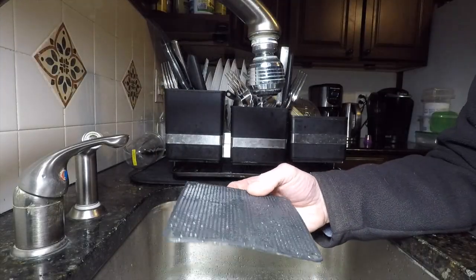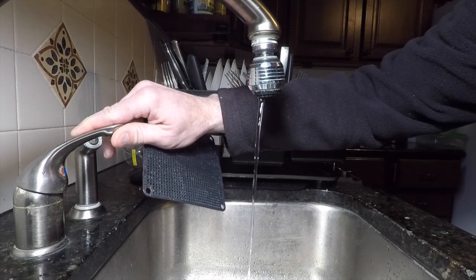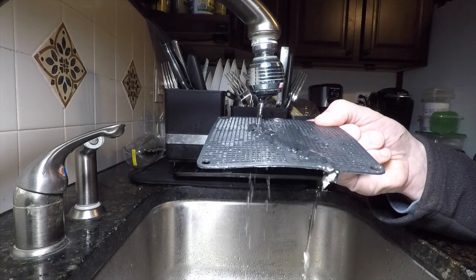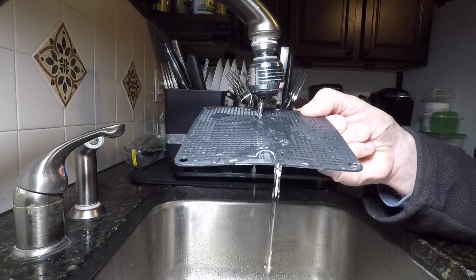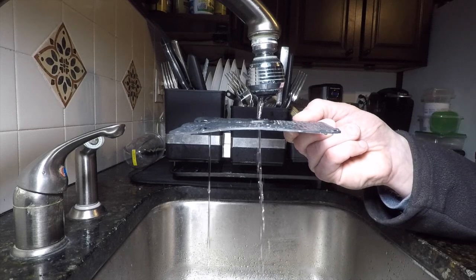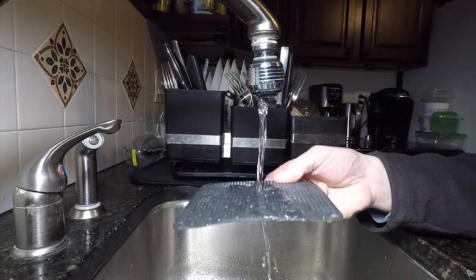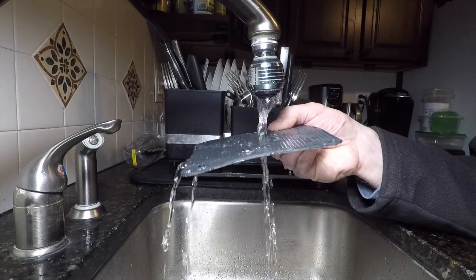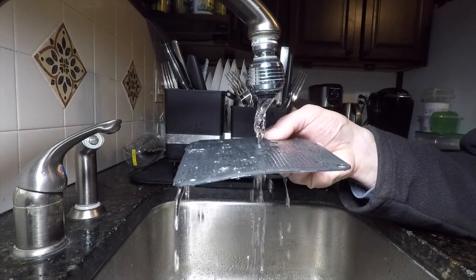All right, so I'm going to simulate a test here. This is the screen off of the rain barrel and my faucet is going to be the water coming out of the gutter. Look how much water is pouring off the front. Not a lot is getting through. I would say more than 50% of the water is spilling off the side. Let's try a little faster. Look at all the water pouring off the side.